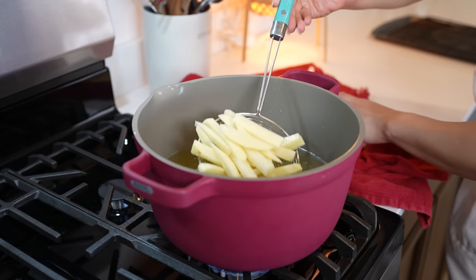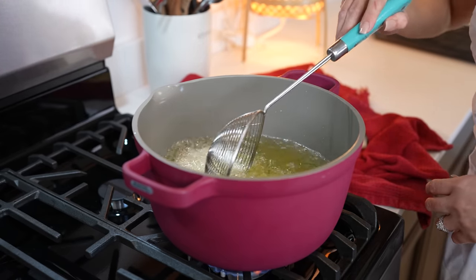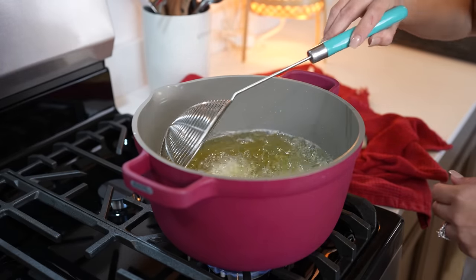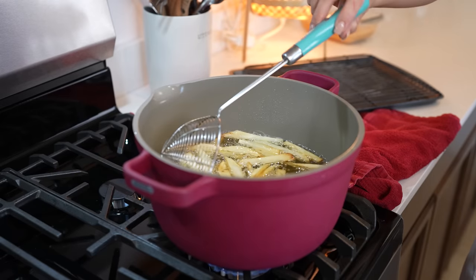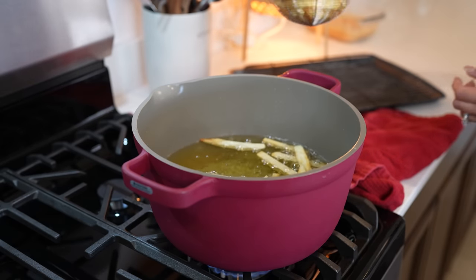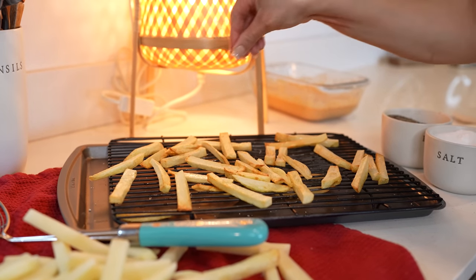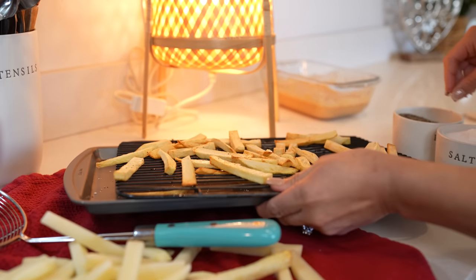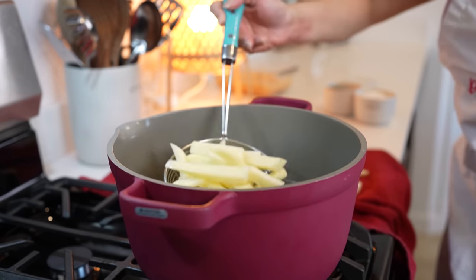We're going to begin by frying the potatoes. Make sure that you set your oven to the lowest setting so that when the potatoes are done, we can transfer them there while we fry the fish. Fry your potatoes in batches. After about seven minutes, remove the french fries from the oil, sprinkle a little salt and black pepper, and place them in the oven. Continue frying the rest of the potatoes.